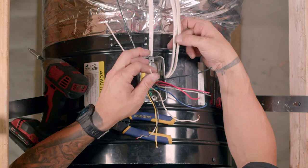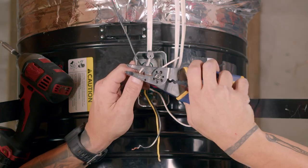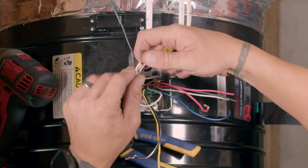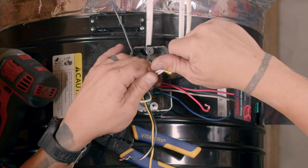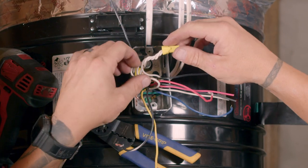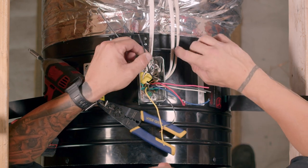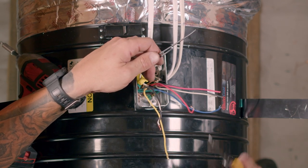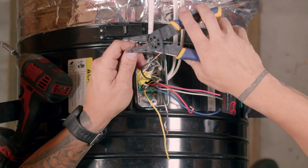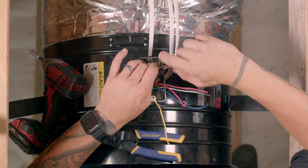Grab the white wire from the power source Romex and the white wire from the timer Romex, cut them to the appropriate length and strip them. Using a wire nut, tie the white wires from the power source Romex and timer Romex to the white wire from the motor. Grab the black wire from the power source Romex and the black wire from the timer Romex, cut them to the appropriate length and strip them. Using a wire nut, tie the black wires from the power source Romex and timer Romex to the black striped wire from the motor.